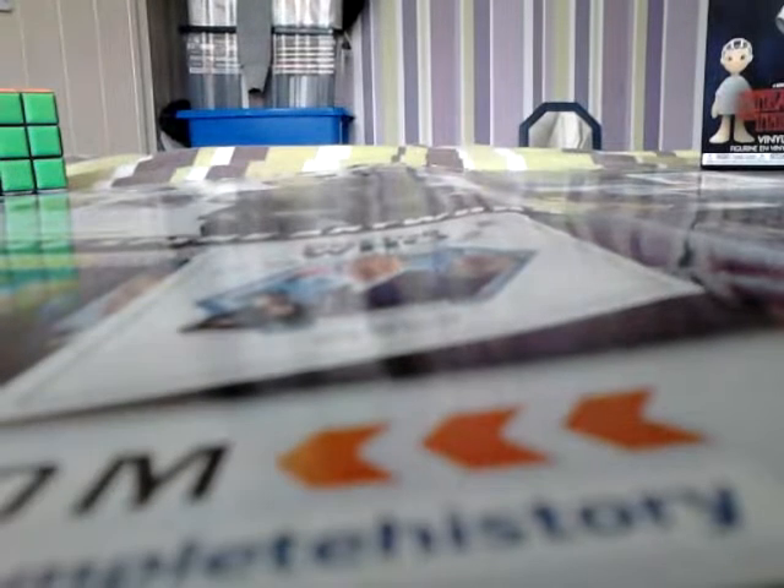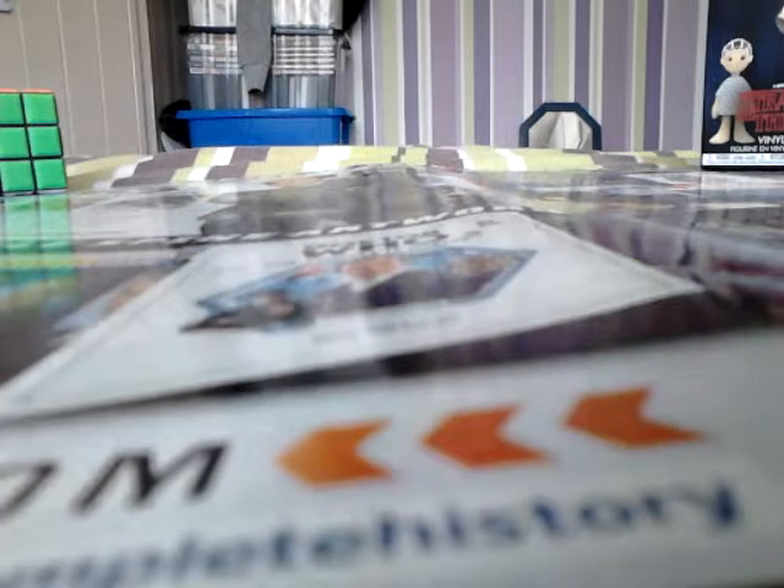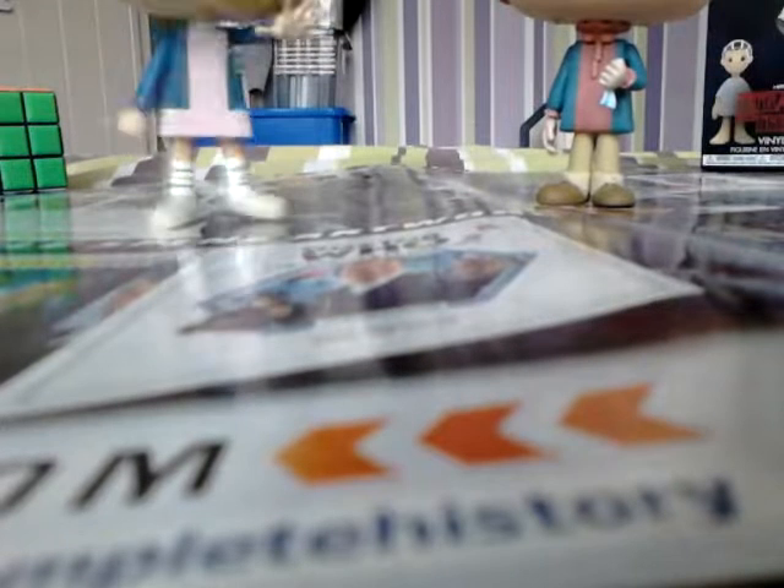I'll get them out of the box and show you them. Unfortunately, Eleven doesn't stand up very well, but luckily they've got these little stands.